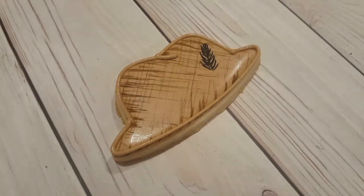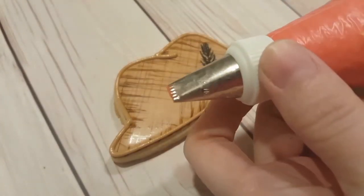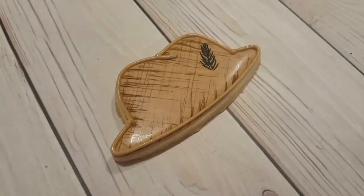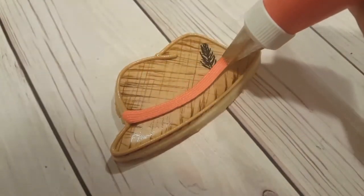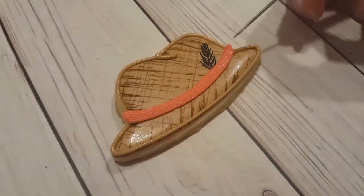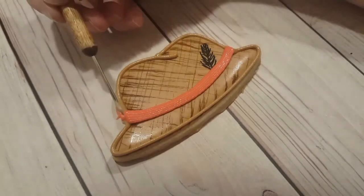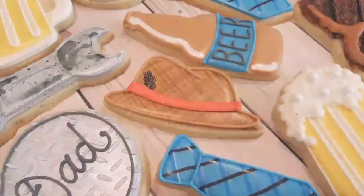I've also got a stiff consistency red royal icing fitted with one of the tips that's like a slot but one edge has a rigid edge on it. This is a great texture for the band of the hat. I'm using the textured side up and going right straight across to give it a nice band. You can use any color depending on what cookies you're wanting to match. And you can use your scribe tool to get rid of any excess little points or bits on the ends to neaten it up.